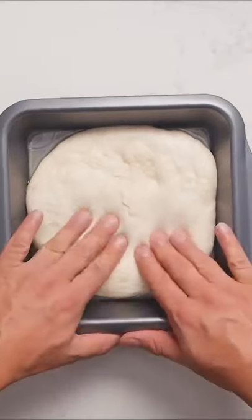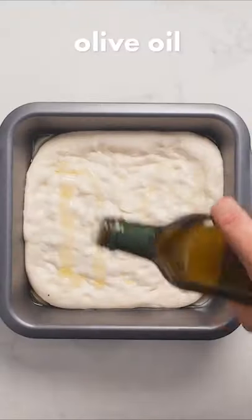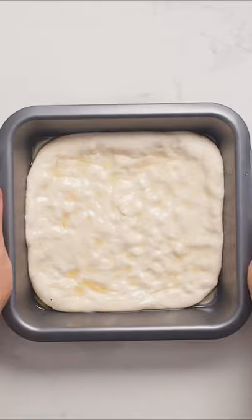Now it should be much easier to spread into the corners of the dish. Coat your dough with some olive oil and put it in the oven at max temperature for about 10 to 15 minutes.